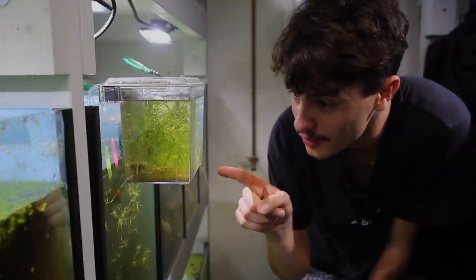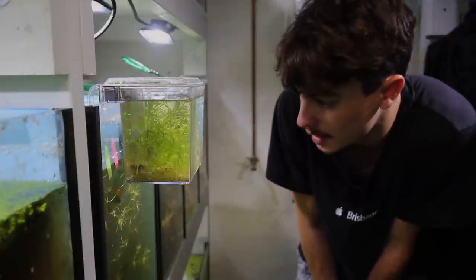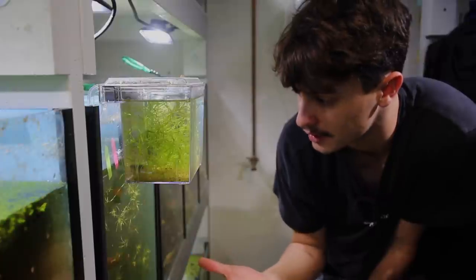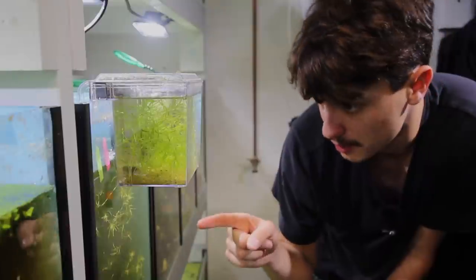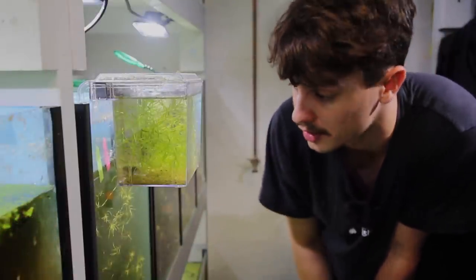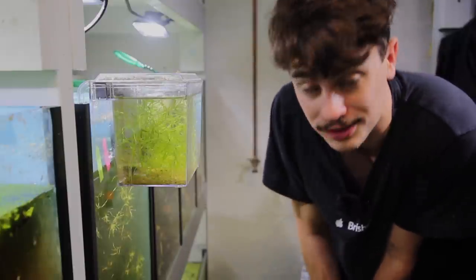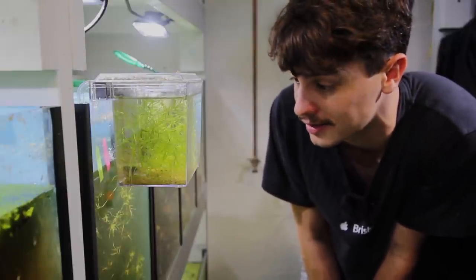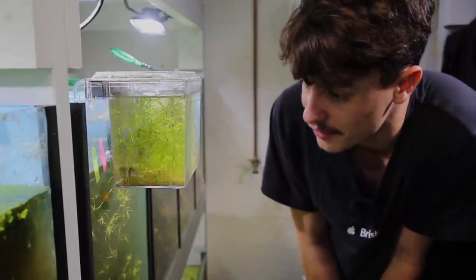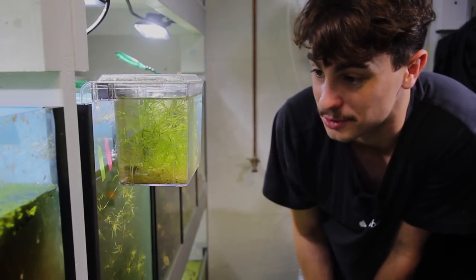We've got all of our little tiny Apistogrammas in here. I've done a count and I think we've got about 70 of them. I'm not too sure how many we're going to get through to adulthood — hopefully all of them, but every now and then you do get casualties especially when they're small. Right now we're feeding them infusoria and also baby brine shrimp. I'm absolutely stoked to finally have some of these guys in the fish room. I've been wanting to breed them since I first got them about a year ago and didn't have success with that first pair, so it's really nice and super satisfying.